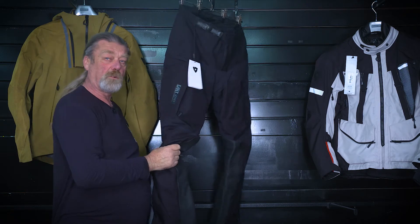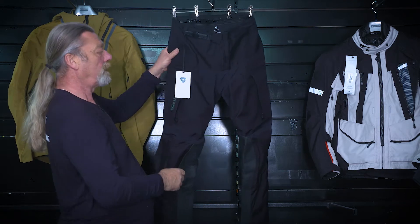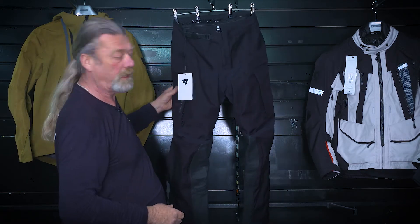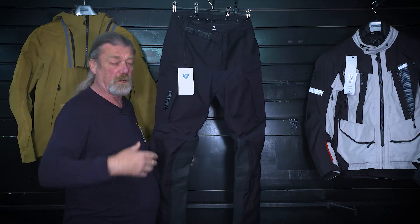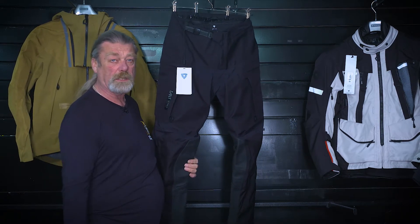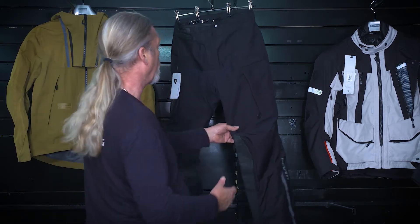You have level one armour in the knees but you don't get it in the hips. I'm not really sure why, because ideally you'd be wearing this over something like a Force Field or Climb tactical base layer that's got all the armour in it — that is what this is really in its element at.